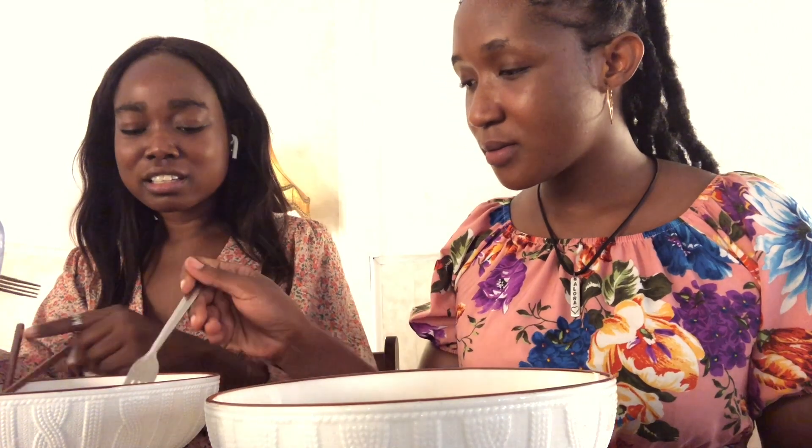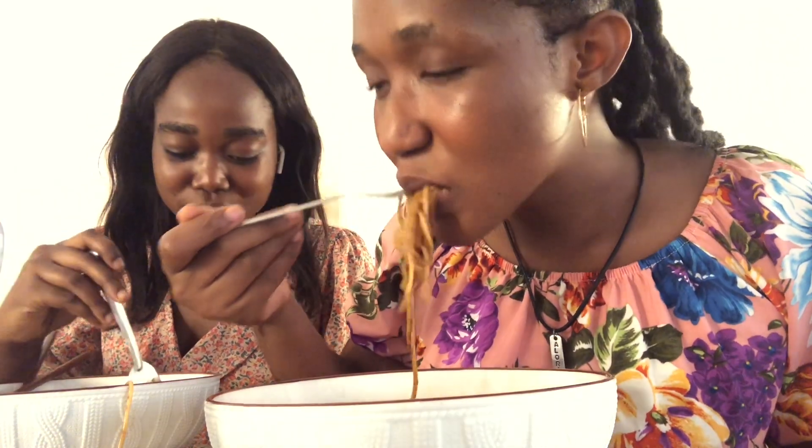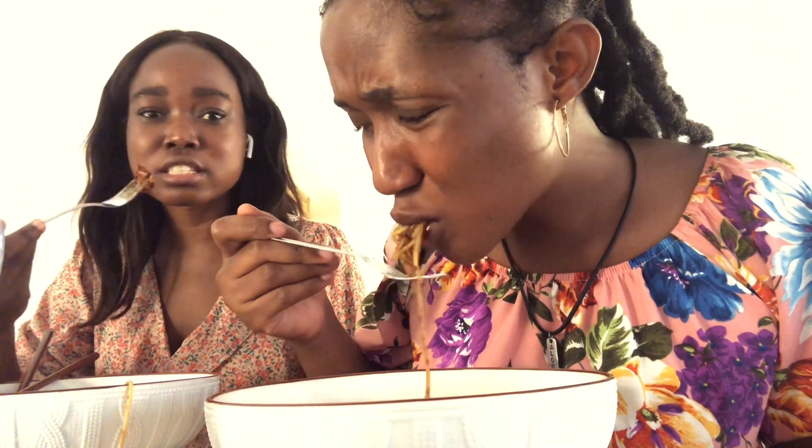I don't know how to describe the spice. They're really slim noodles and it's big. It's sweet like sugar is inside.